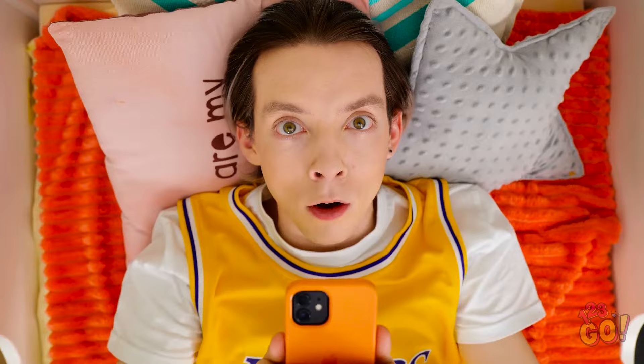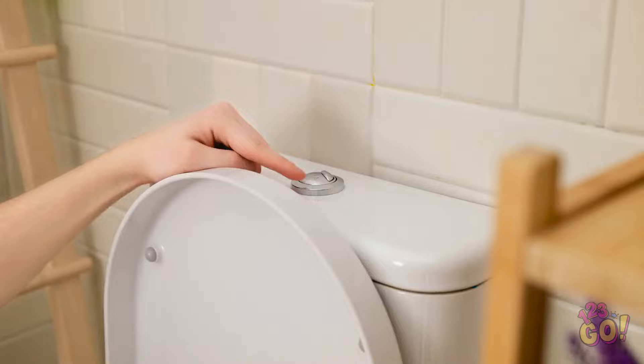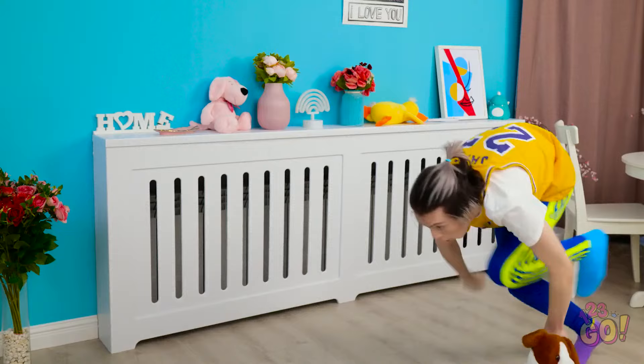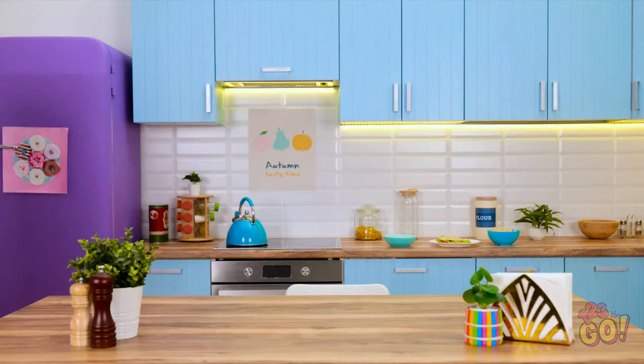Phew, home at last! Uh-oh, mom's back! I haven't cleaned the house! What did I eat last night? You guys have to go — that's so much junk food! Hey, pooch — we need to potty train you! I can't let my mom see any mess! Welcome home — let me help you with those bags! Phew, that was close!